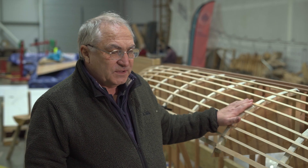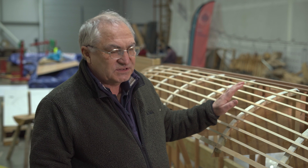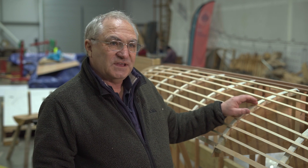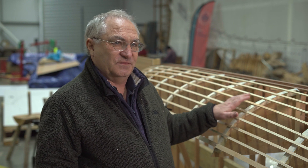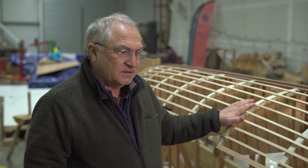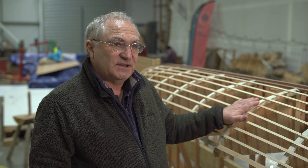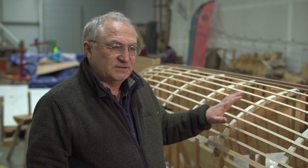The fifth scale model has been built because it's much simpler, cheaper, and less time-consuming to work at one-fifth scale than in full size. The planks in this model are from five-millimeter thick material, as opposed to the 25-millimeter oak that we're going to cleave for the full-size planking. That means it's much quicker and easier to experiment at smaller scales.